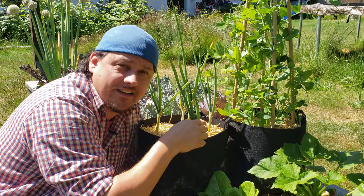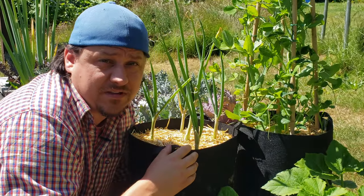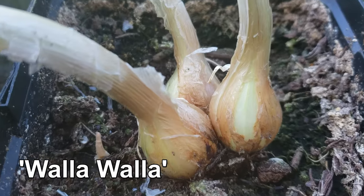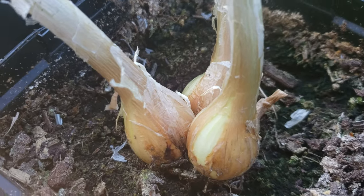Six inches of spacing seems to be the standard for all but the smallest varieties. So if your onions have grown into two or more plants like mine have, they need to be divided. If done correctly and at the right time, dividing these plants is as easy as gently prying the individual plants apart.